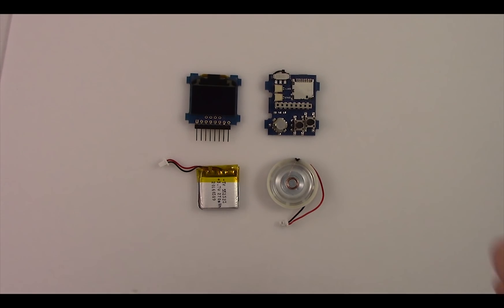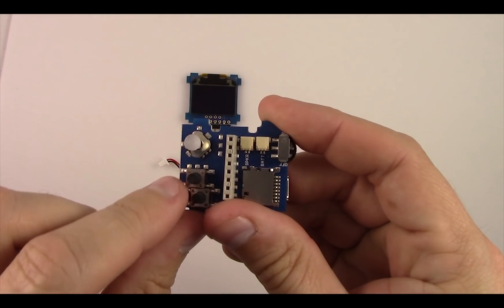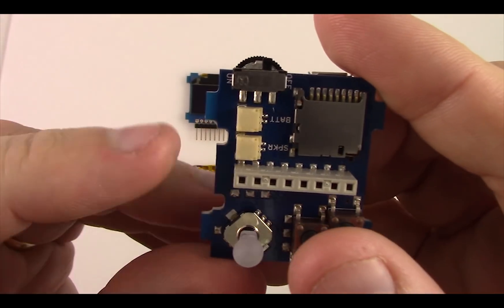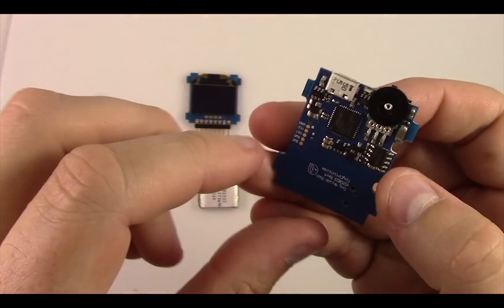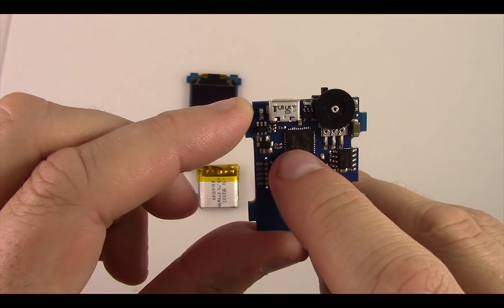The first step to putting together the TinyArcade is to put together the electronics. The main processor board has a joystick, two buttons, space to plug in the battery, and the speaker. There's a power switch, microSD card, USB for charging and programming, a volume control knob, and the main processor.